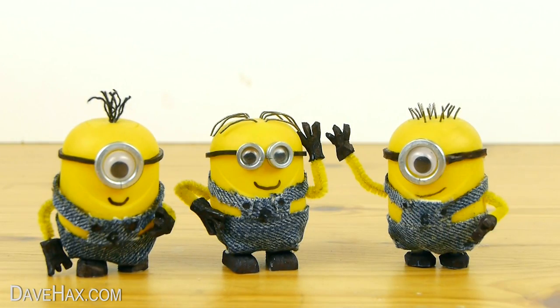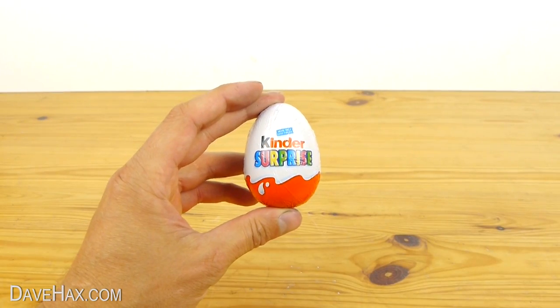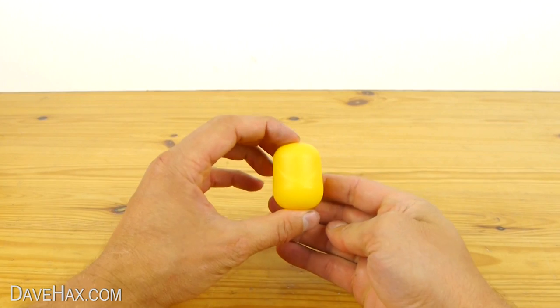Today I'm going to show you how to make your very own Minion. We're going to be using a Kinder Surprise. Open it up, take out the pod and remove the contents. This is going to be the base for our Minion.